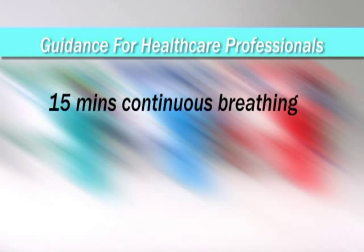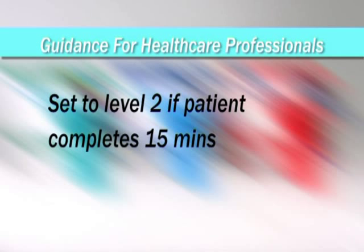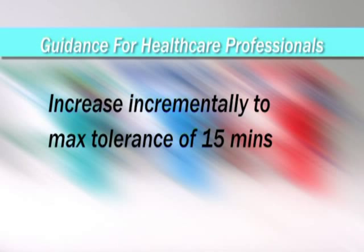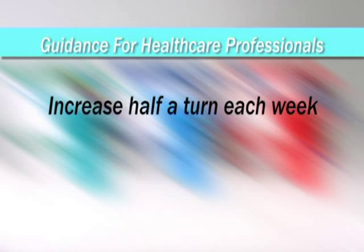If you do not have access to means of measuring this strength, follow this simple routine. Training should consist of 15 minutes of continuous breathing through the PowerBreathe. On day 1 of training, the patient should set the PowerBreathe to level 1. If the patient is able to complete 15 minutes continuously, the training level should be set to 2 on day 2. This incremental increase should be continued until a level is reached that can only be tolerated for 15 minutes. Once this is achieved, the patient should train at this level for 1 week, after which the level should be increased by half a turn per week.